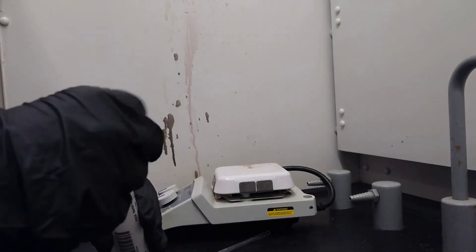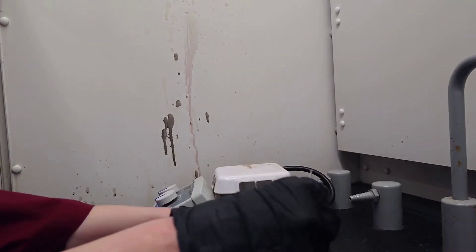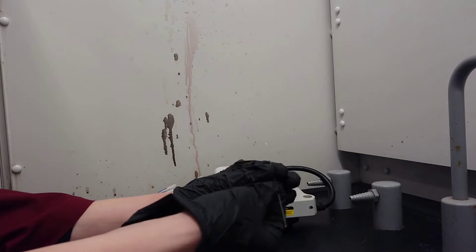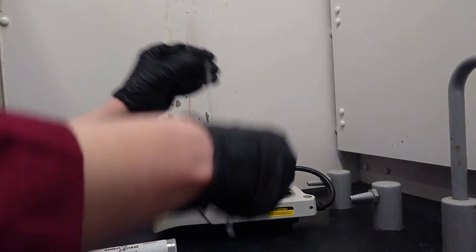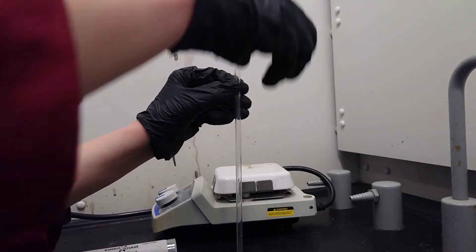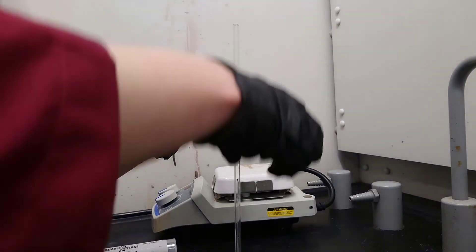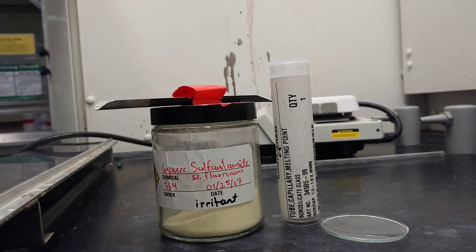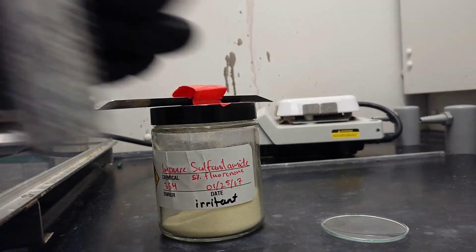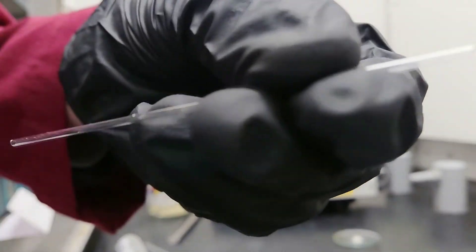Prepare a melting point capillary to measure the melting point of the recrystallized material. Prepare a melting point capillary of the impure material for comparison.